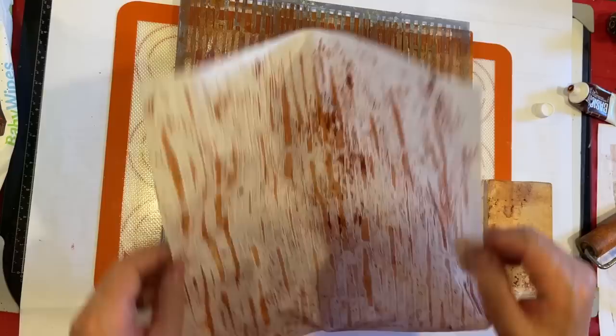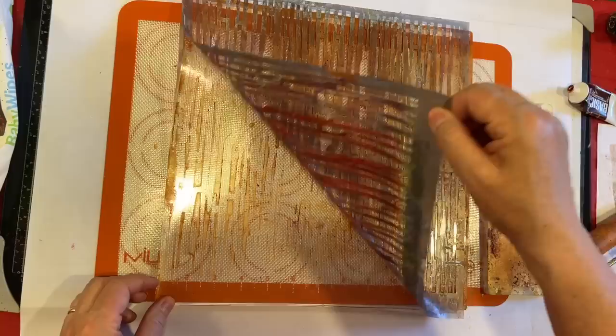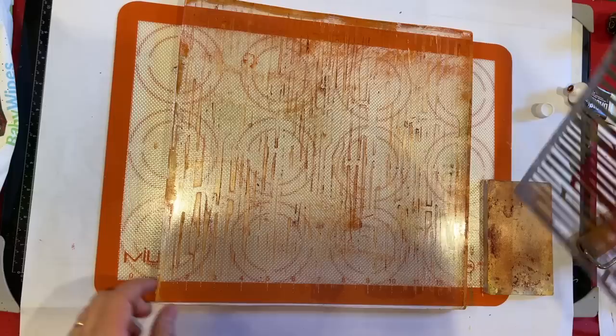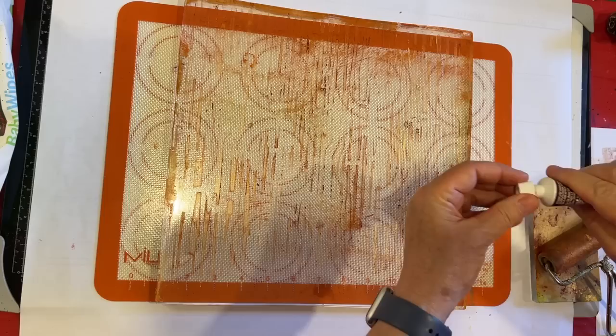That makes kind of a cool base for something, doesn't it? That's fun. I'm going to take this off and let that dry. So I'm going to switch out my jelly plates, grab another one to play with.